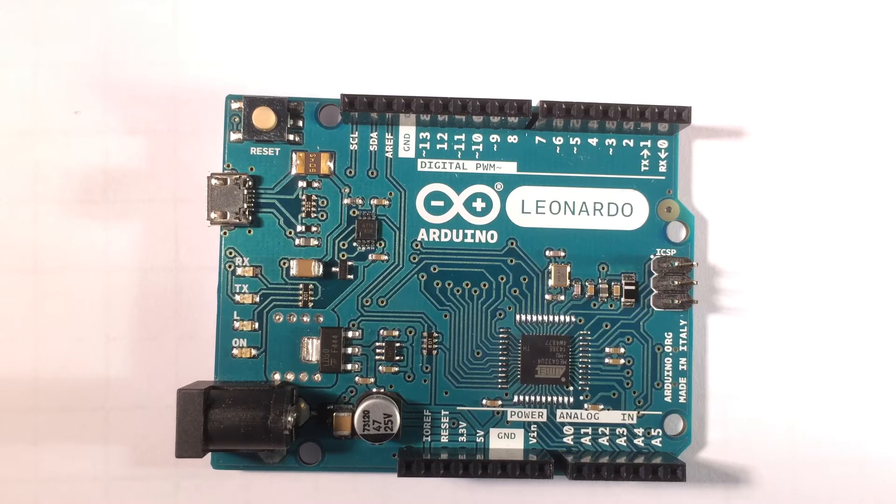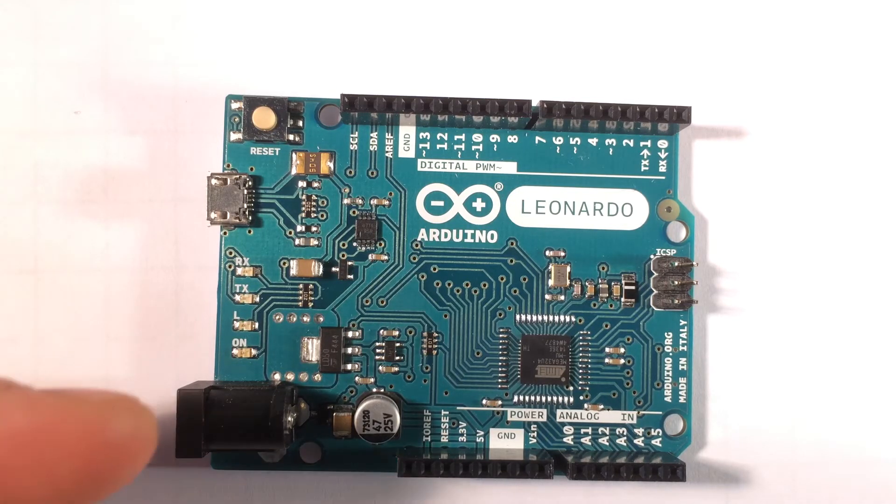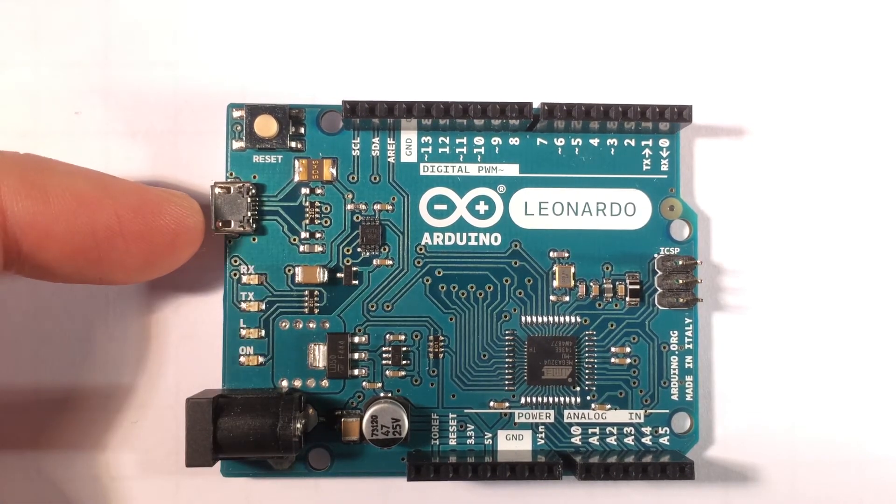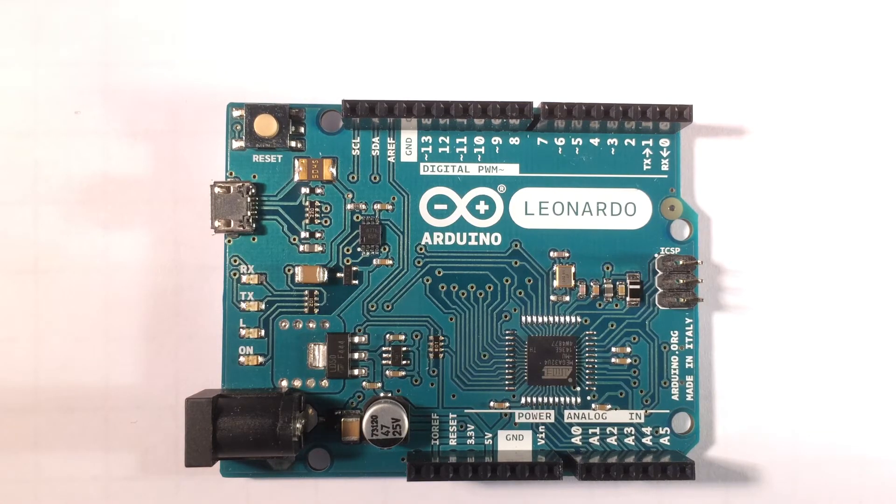It runs at 16 megahertz, the same as the UNO, at 5 volts with the same power requirements of 7 to 12 volts. It has a built-in DC socket, or you can run it via the micro USB Type-B port — a very small USB port. It will automatically switch between those power sources; recommended supply is 7 to 12 volts, though it will operate between 6 and 20 volts DC.